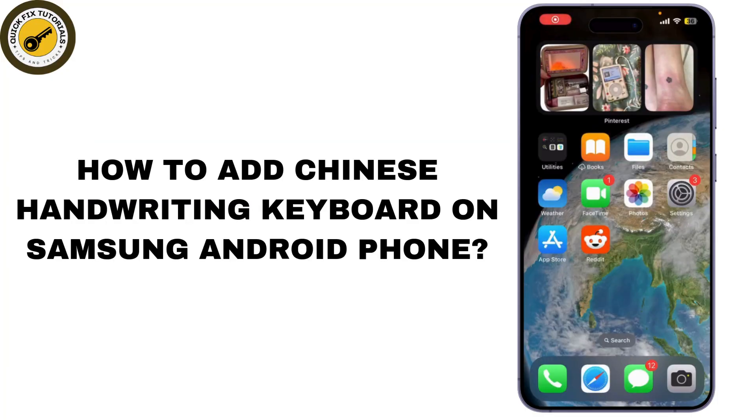Today, I'm going to show you how to add a Chinese handwriting keyboard on your Samsung Android phone. Let's get started.